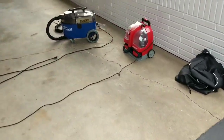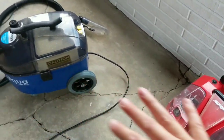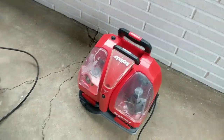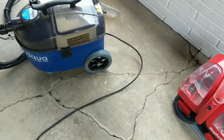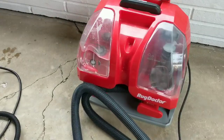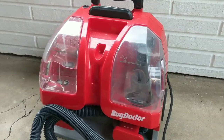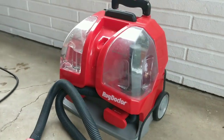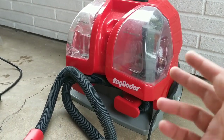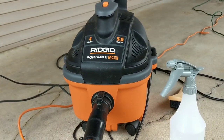I first want to walk you through the specs of these two shampooers and the pros and cons of why you would want to use them and how they might fit into your world. So let's break this down. The Rug Doctor Carpet Spotter Junior — this was the first official extractor that I purchased.